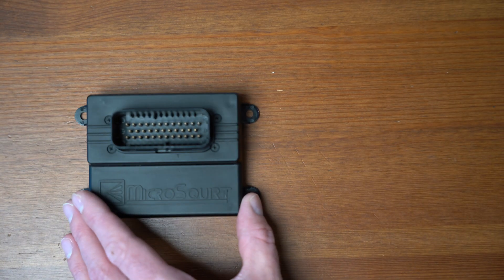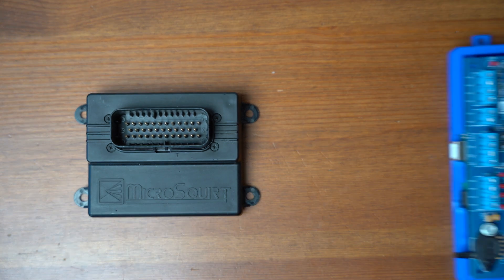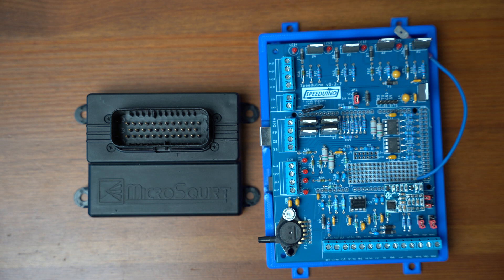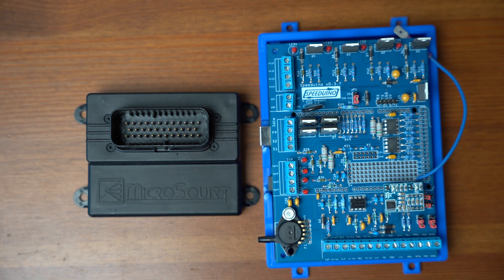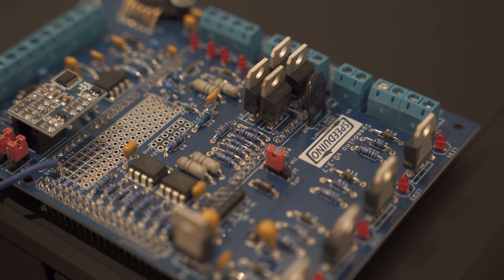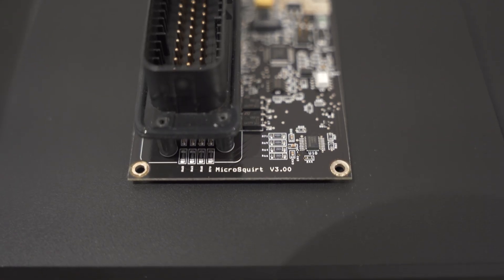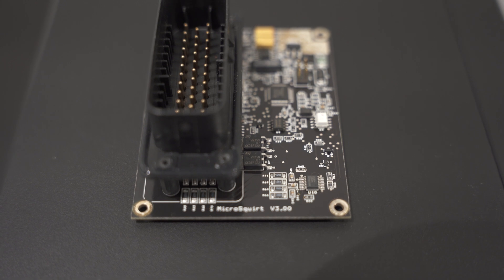I would like to preface by saying that neither one of these systems is bad. They have pros and cons, and I may seem biased towards one, but it doesn't mean that both of them aren't great in their own ways. It just means that my experience with these systems is different than yours, and for those who have no experience, I would like to share my opinion and try to help those trying to make an educated decision on which system to use for their vehicle.